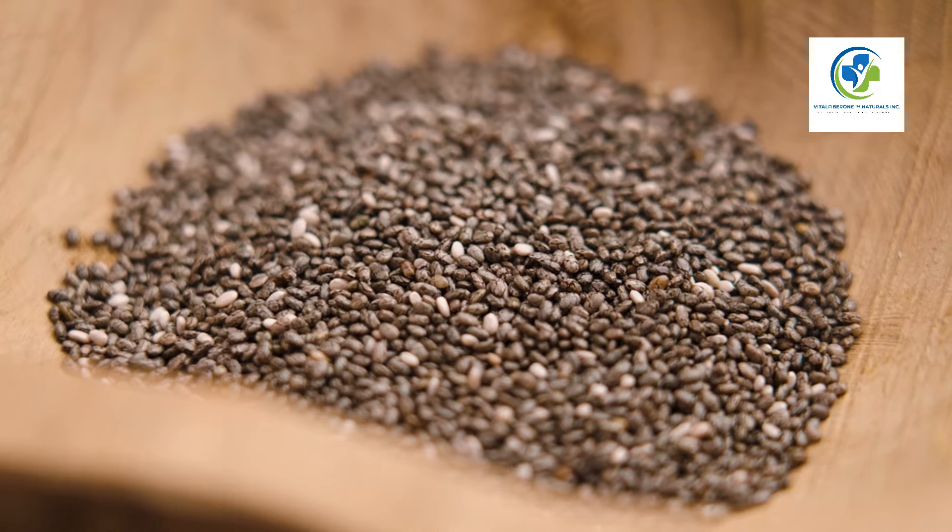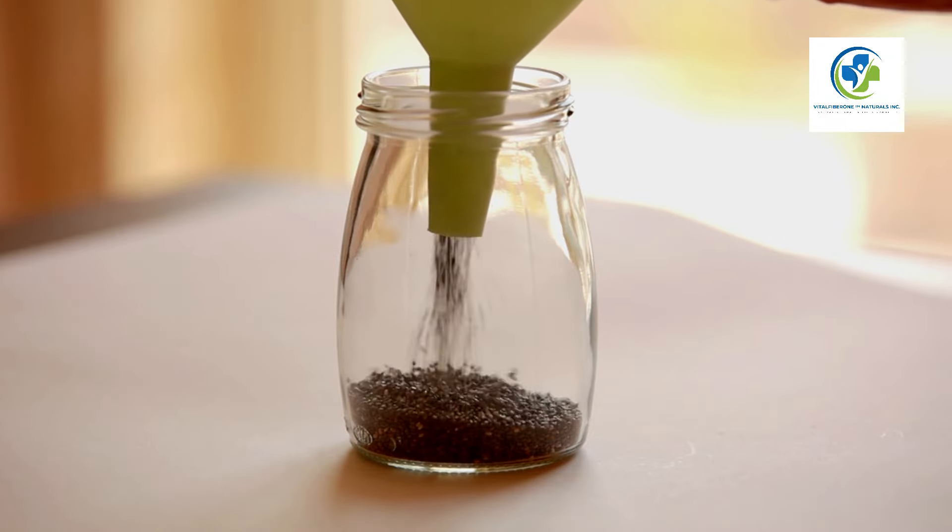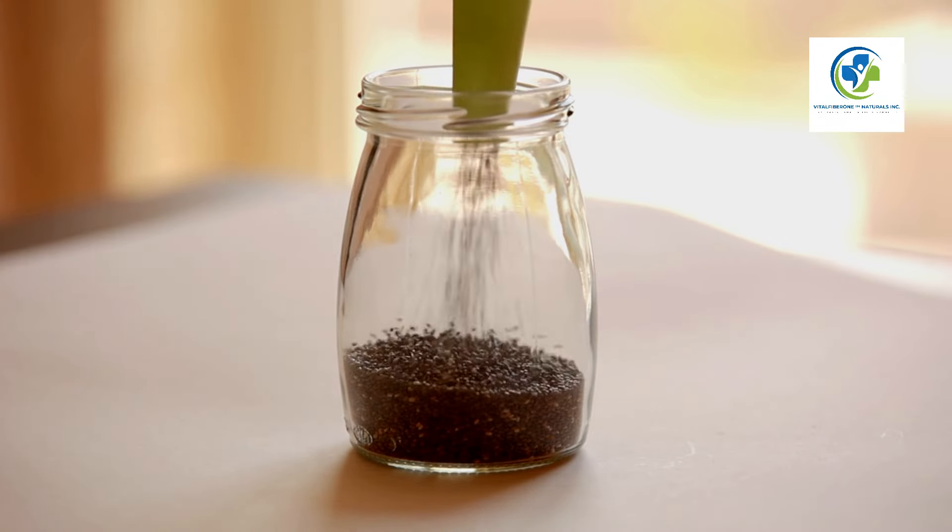Storing your harvest: Store your chia seeds in a cool, dry place. An airtight container in the refrigerator can keep them fresh for months, even years.